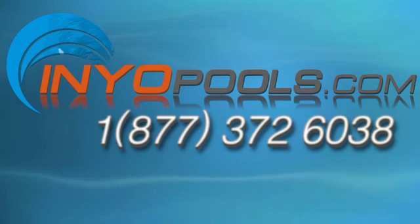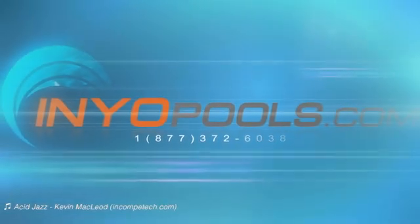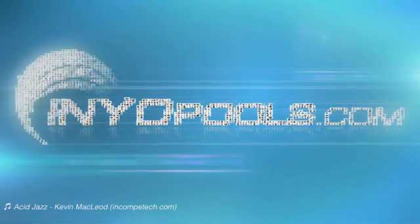If you have any additional questions, please feel free to call us toll free at 1-877-372-6038 or visit us online at www.enniopools.com. Thank you.